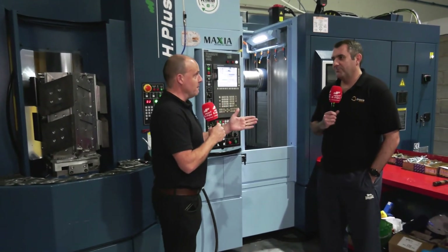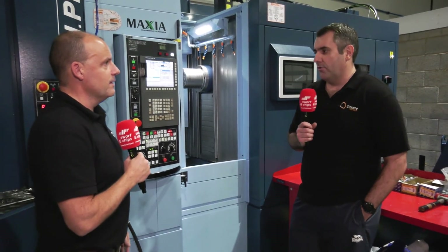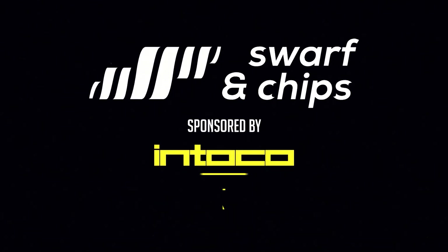Let us know what you think — do you still believe modular fixturing is a better way forward than making it yourself? Oracle Precision are certainly going down the path of making their own, but we know how popular flexible workholding is and how that market is expanding. It's been a great topic — thank you, Ryan. What's your expectation from this machine in the next couple of years? I think this type of machine will replace some of the verticals. We'll always keep some verticals for fixturing work, small one-offs, and low volume, but the jobs that run every month or bi-monthly will end up on this type of machine.